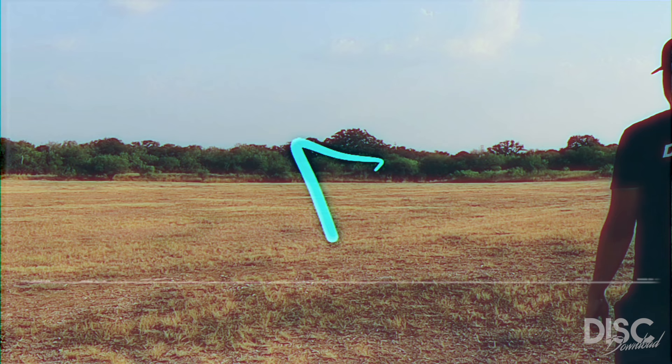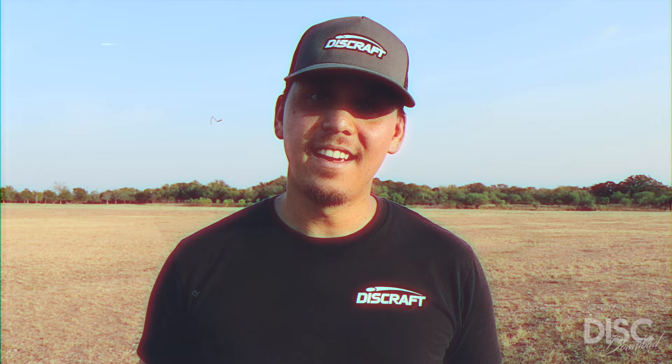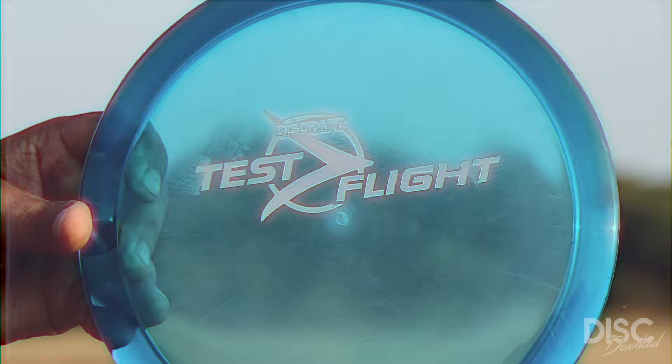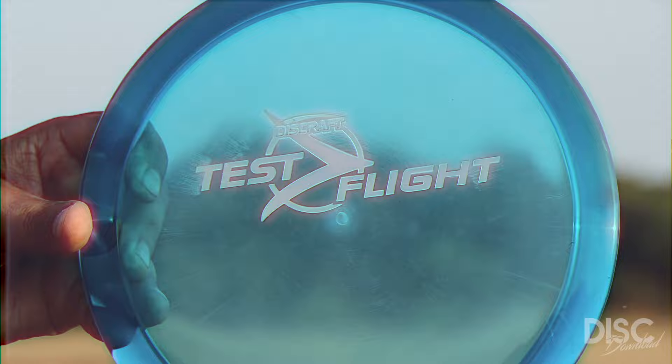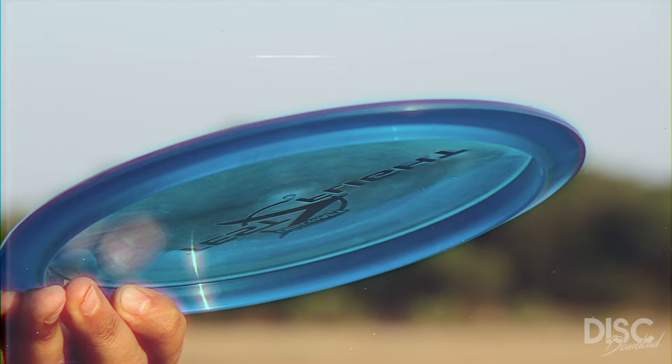A few people have already pointed out the similarities between the Cicada and another popular Discraft mold, the Undertaker. While there are some similarities between the two, the most notable difference can be found in the rim. The Cicada has a fairly thin rim making it a slower disc, somewhere around a seven speed. It's also noticeably deeper than an Undertaker, which could have an impact on a player's grip and release.